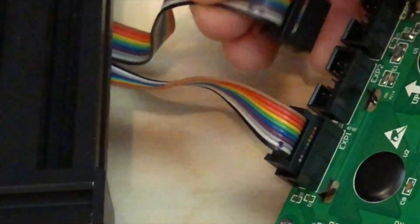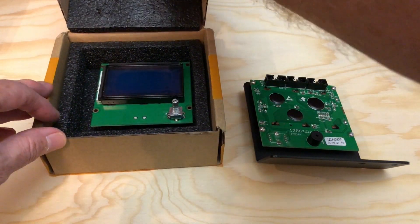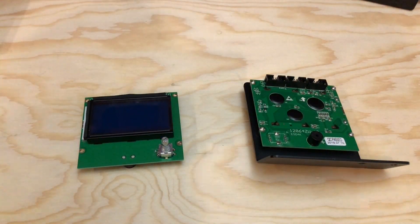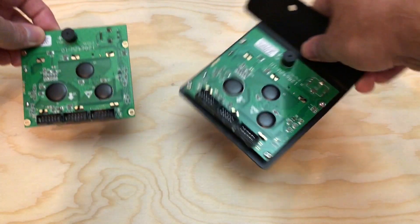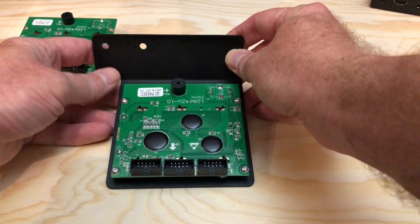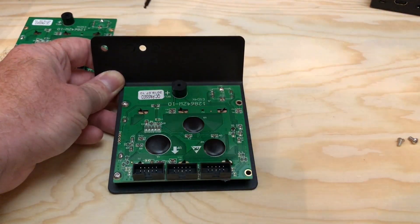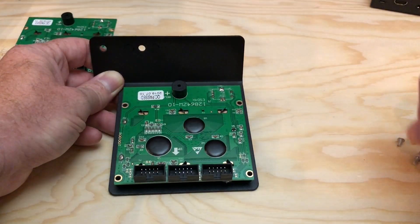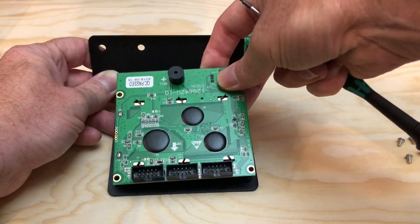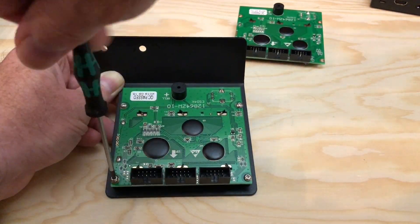Alright, so we can go ahead and unplug these ribbon cables. Let's get the new screen out of the box and set it down here so we can work on replacing the one on the control panel. We'll rotate these so they're in the same orientation. There are four screws holding the screen's circuit board into the control panel, so let's remove those and set the old screen free. And now we can put the new screen in its place.